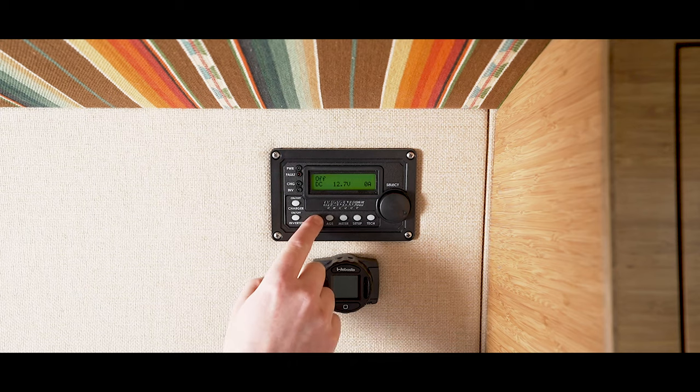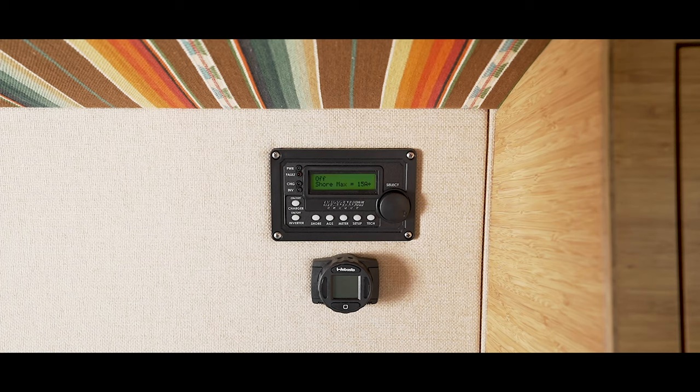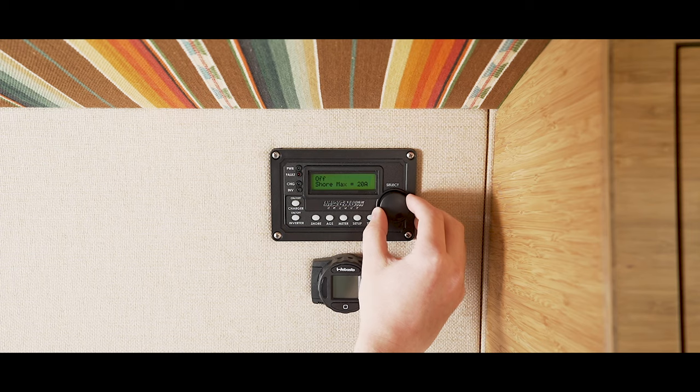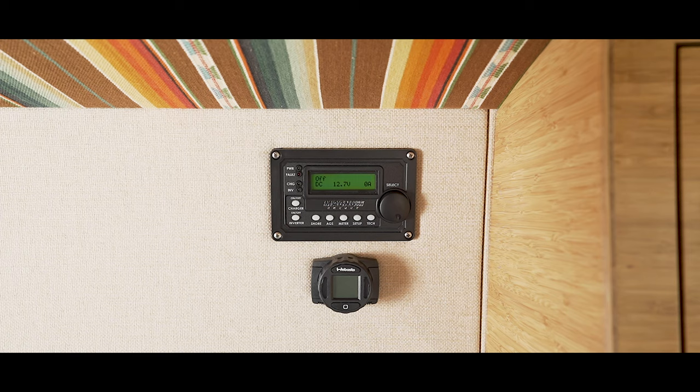The shore button lets you control how much power is let in when your van is connected to a shore power plug. Normally a house's outlet is 15 amps so the technicians at Outside Van have set your inverter to receive 15 amps. If you'd like to change this, simply rotate the knob to the right and press to confirm to select your amps. For example, if you're at a state park campground they occasionally have a 30 amp circuit. You can change your inverter input to 30 amps allowing your batteries to charge a bit quicker. Just remember, if your inverter is set to 30 amps and you plug into a 15 amp outlet there's a chance that you could pop the circuit breaker.